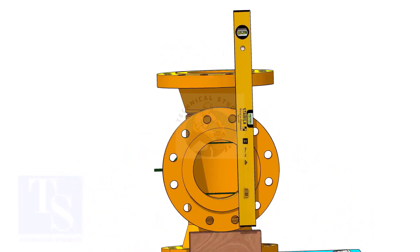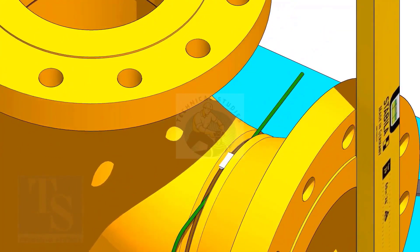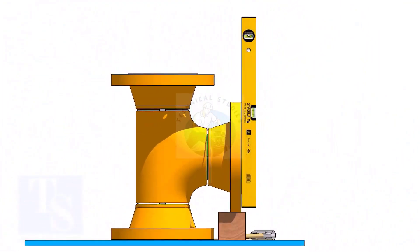Select the plumbness of the flange holes, as shown. Tack weld on the top side. Correct the flange vertically, and tack weld below.